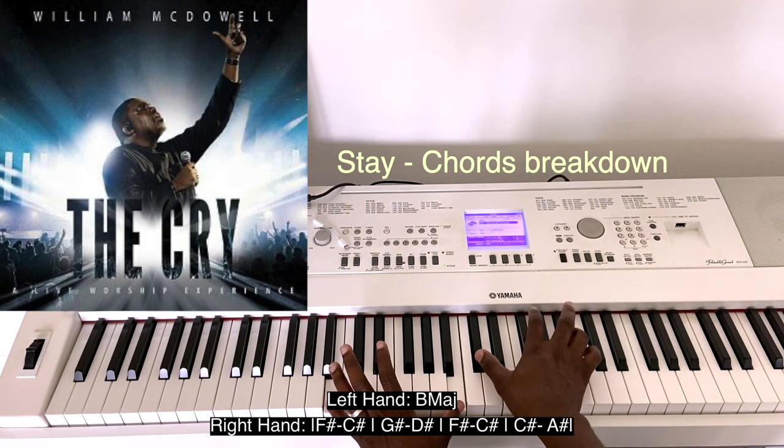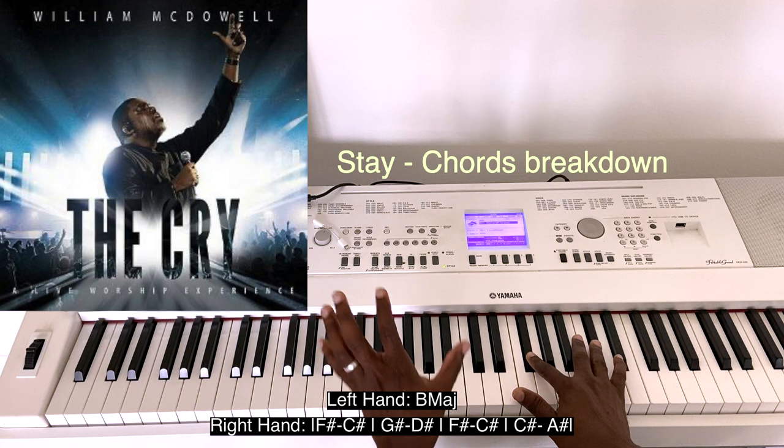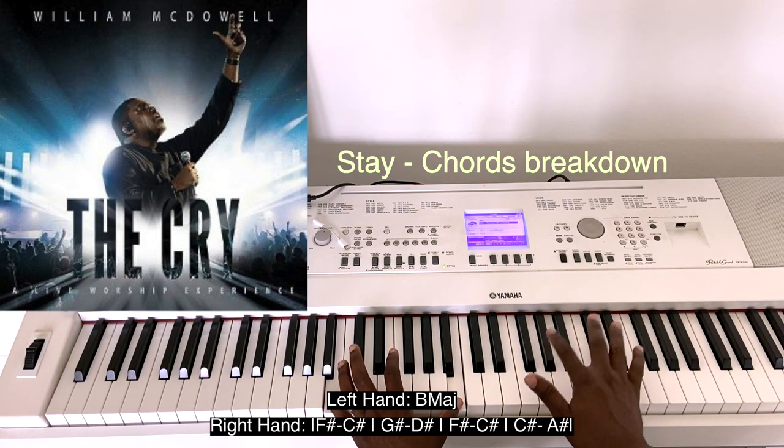I think he does this — actually this. So you have F-sharp, C-sharp, but you have the B-natural in your left hand. Then F-sharp, C-sharp, G-sharp, E-flat.